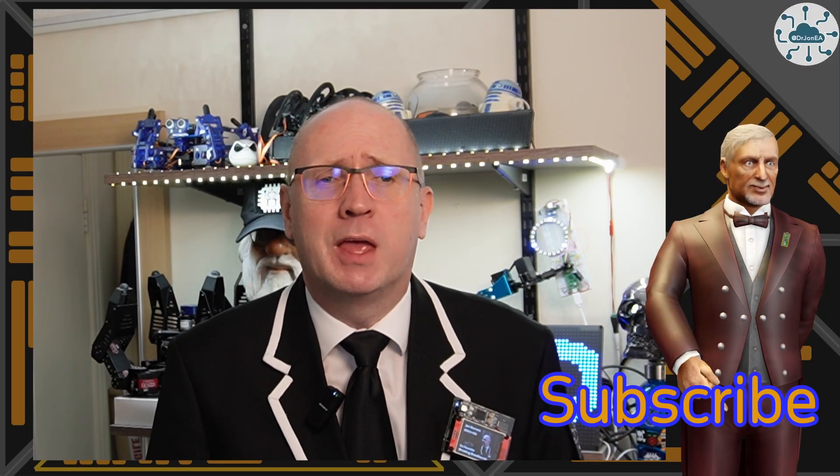If this video sparks ideas or helps your projects, hit that like button, subscribe and join the community. And if you want to support the channel, drop me a super thanks or use that tips link in the description. It helps me keep the lights on and keep going — thank you very much for watching and I'll see you on the next video.